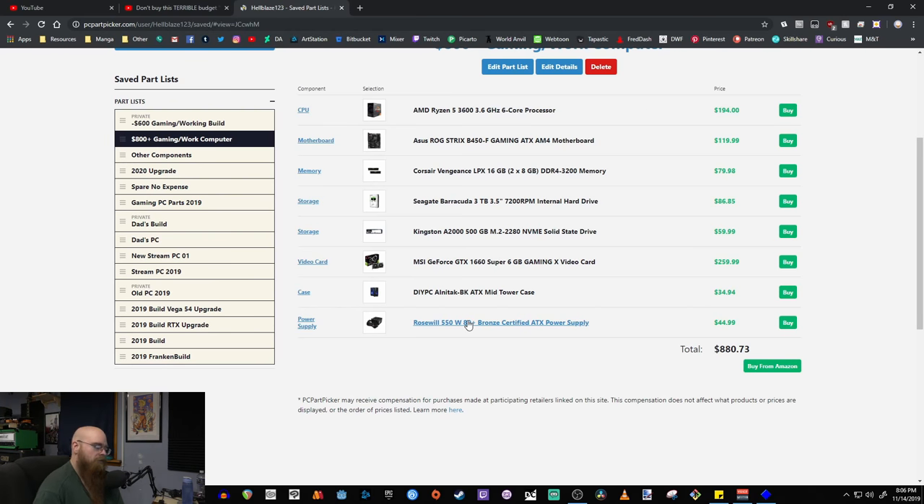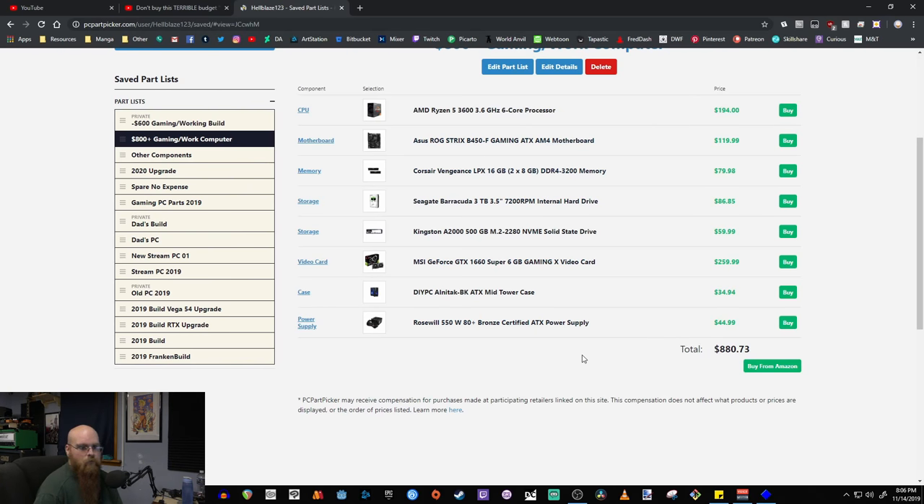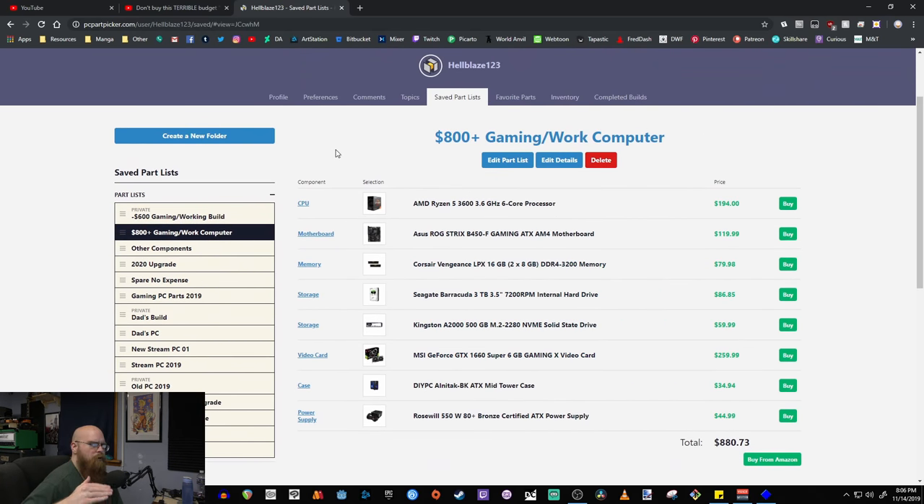Keeping the same Rosewill 550-watt 80 Plus Bronze power supply at $45. Any of these parts can be interchanged depending on your budget. I wanted to keep this under $900 and managed to do that, but you have a little wiggle room to push the boundaries a bit more if you want.